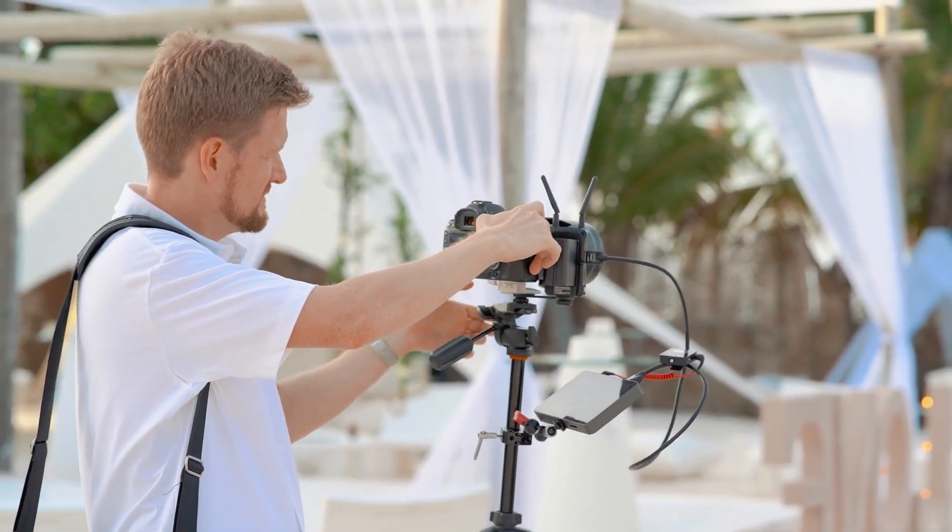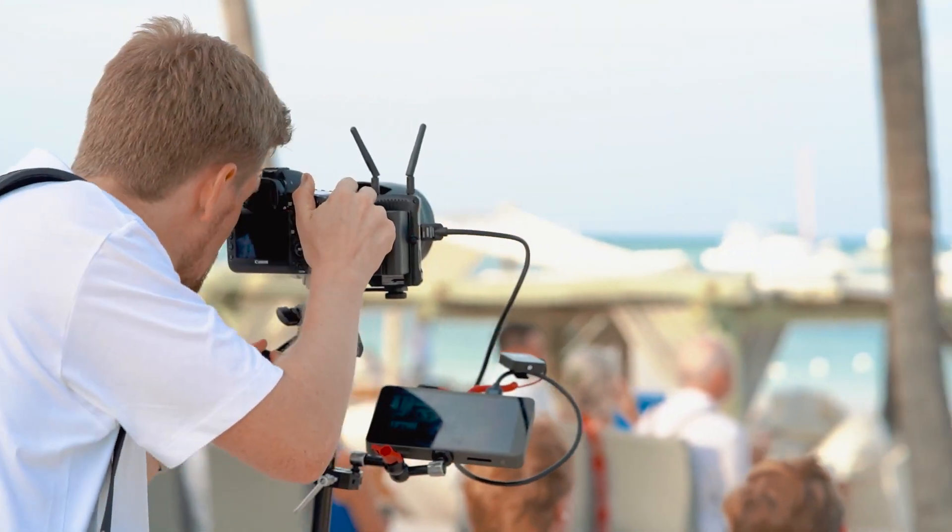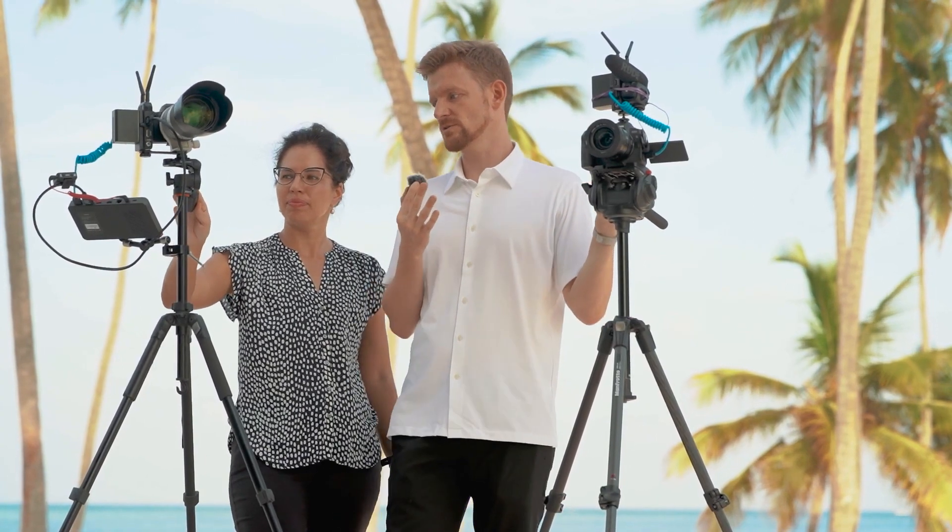A few things we learned that are really important when doing a job like this: it would help to have more extensions for hot shoes so you can mount the microphones, backup microphones, transmitters, and the YOLO Box itself. The types of cables are also pretty important, as they're going to either limit your movement or be too long, so it can be difficult to choose the right ones on the spot.